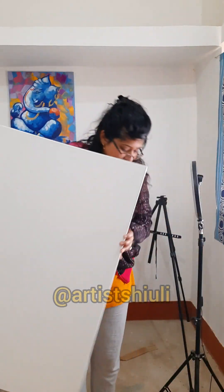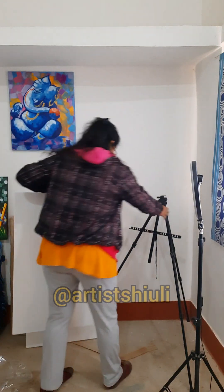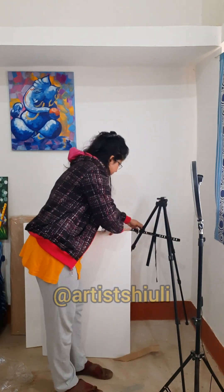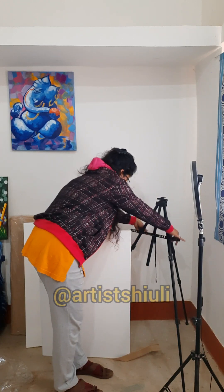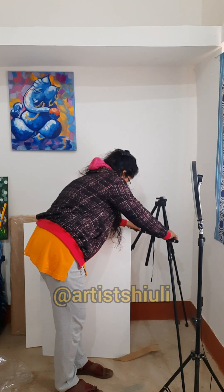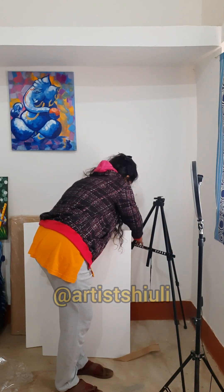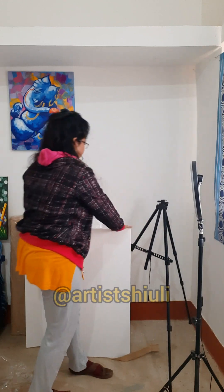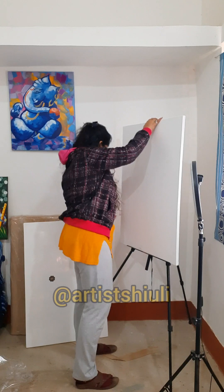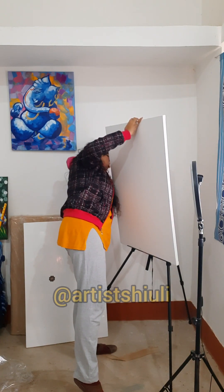I'm going to set this canvas on an easel. I don't have a wooden easel so I'm going to use this iron easel. I'll save the other canvas by wrapping it back in the packaging paper — make sure it doesn't get exposed to rain, so keep that tip in mind.